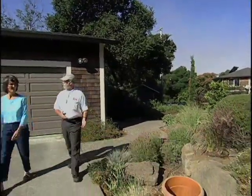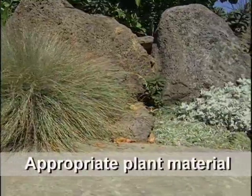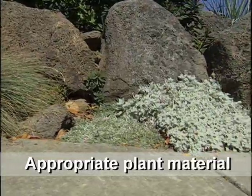As we move over here into a much harder area, we see that the blue oat grass is suffering a little bit. Not too bad. They're getting reflected heat from the driveway, and from the rocks, and from the stone. So they're managing, but the conditions are more challenging here.